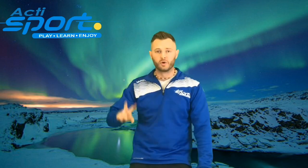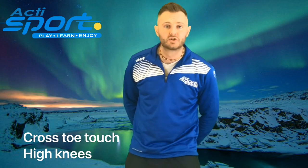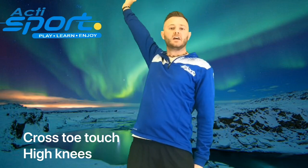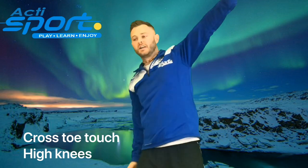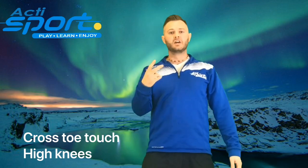Wow, the Northern Lights! What a beautiful sight. They say you can see the Northern Lights from space. Amazing. The two exercises we're going to do underneath the Northern Lights are cross-toe touch and high knees. For cross-toe touch, you raise your right hand and stretch it down to your left toe, then your left hand stretches to your right toe. In 3, 2, 1.